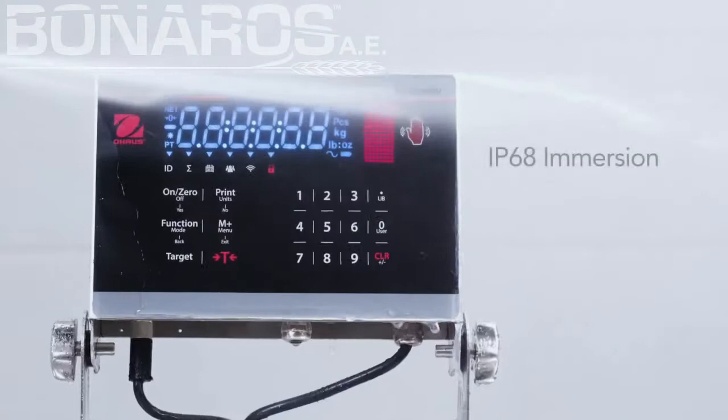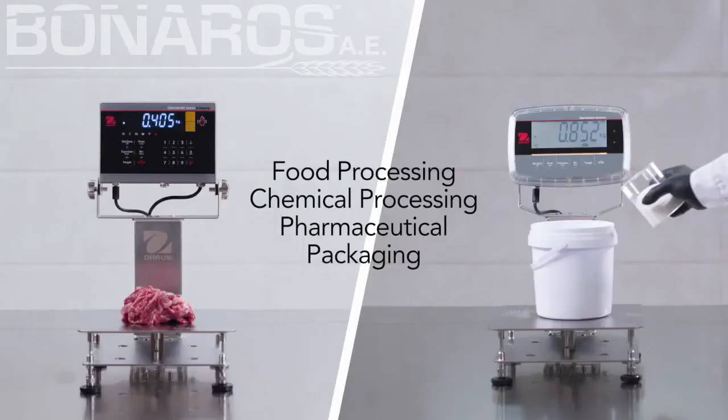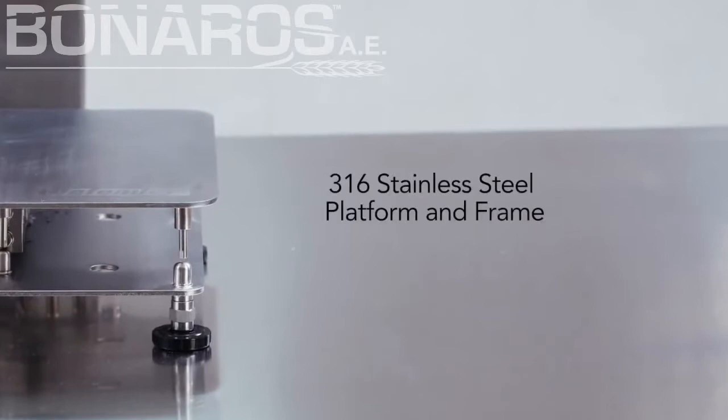Easy to clean and wash down, protected with advanced modes to meet demanding weighing needs. With an enhanced food-safe design and supreme durability, Defender 6000 is ideal for food processing and packaging environments.